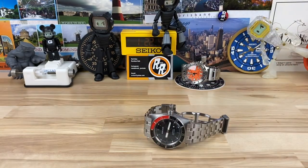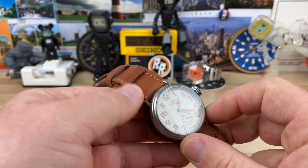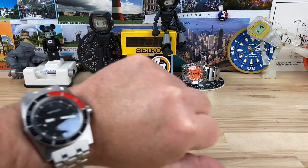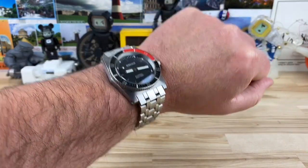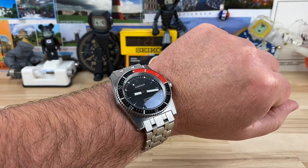Let's pop this on the wrist. It has BGW9 lume, a sapphire crystal, and a sapphire bezel insert which is also loomed — all BGW9. It's pretty much sized for my wrist. It is so heavy though. I haven't been wearing heavy watches, so when you put this on you really feel it just weighing you down. But you acclimate to it pretty quickly.